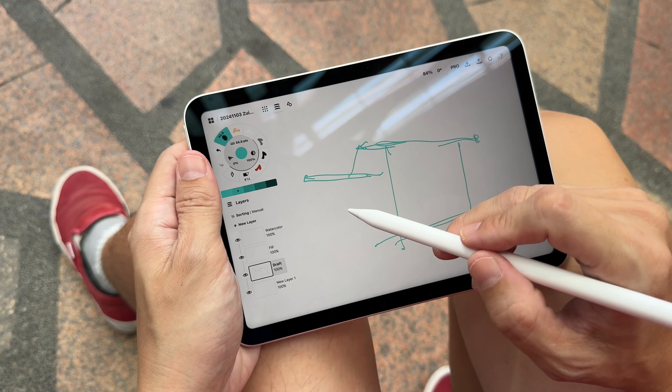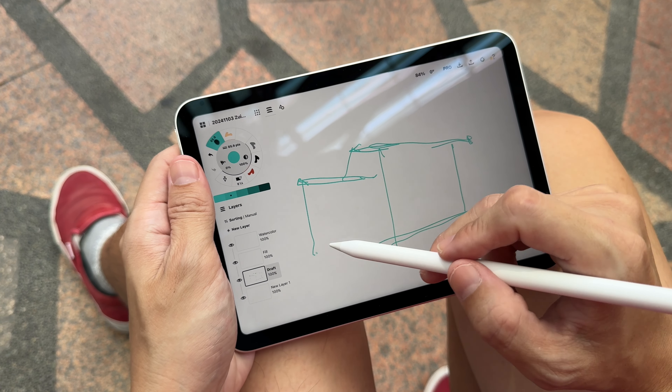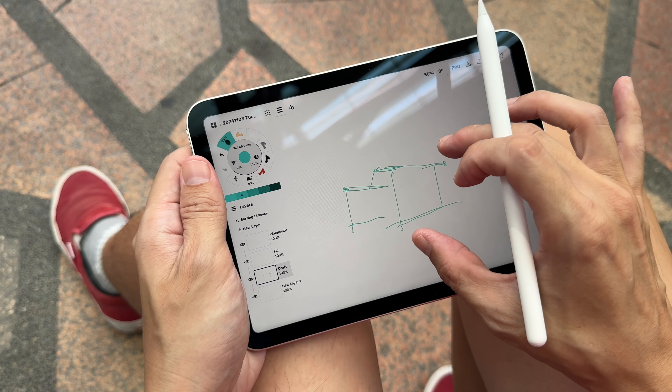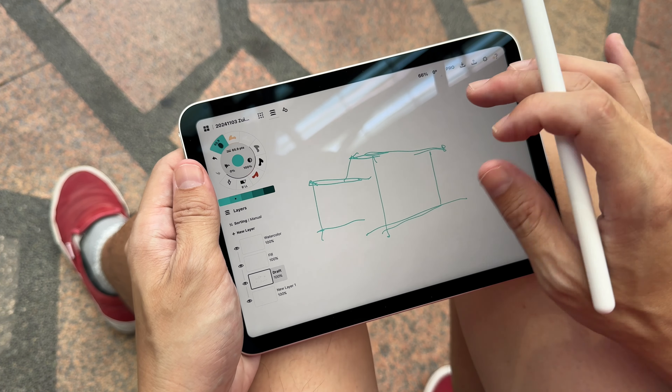When the display size is smaller, I find that I have to zoom out more often just to see the overall scene.